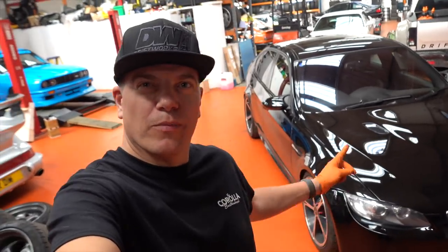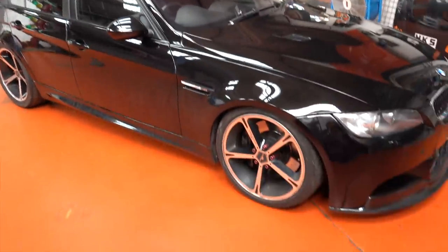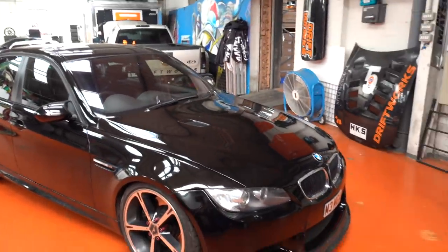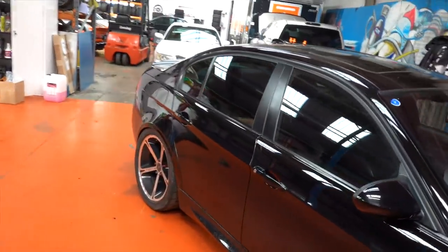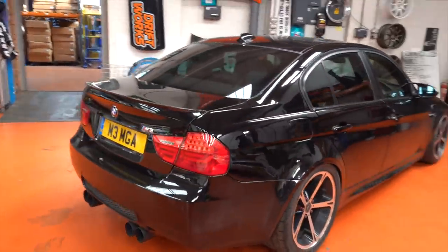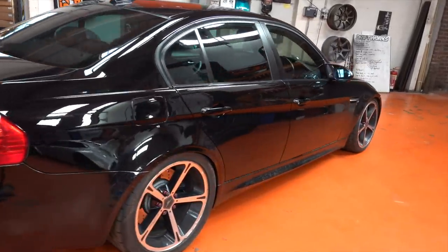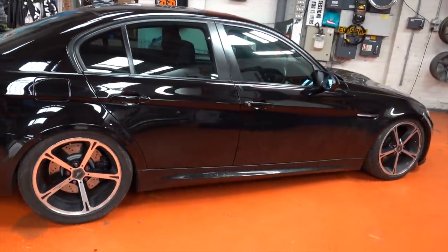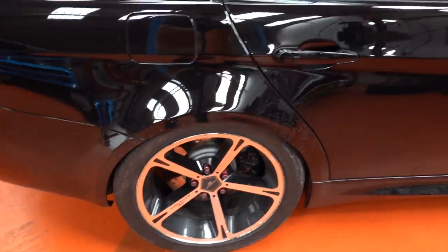Hi, I'm Phil from Driftworks and this is my currently terrible looking E90 M3. The reason it's terrible looking is because I've had the wheels refurbed and I had to put some random wheels we've got here on it. It looks so bad that I didn't even want to drive it. Just a random set of AC Schnitzer wheels off a Z4M Coupe AC Schnitzer version that I bought, with some old track day tyres on it.